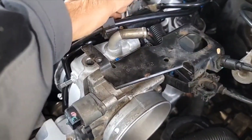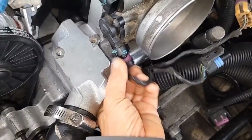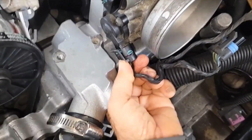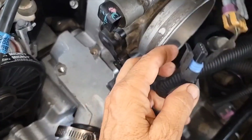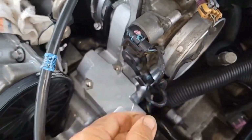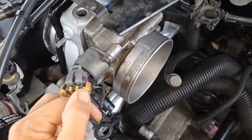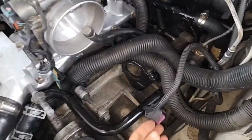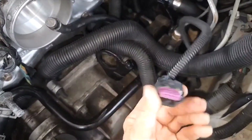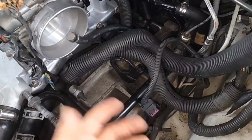I'll go ahead and put this purge valve back on and the evap canister purge valve too. I'll hook up the throttle position sensor here. This is the idle air control valve. And then this goes to the MAP sensor once I get it in. Now, this purple one is for the MAF sensor — the MAF temperature sensor — which will go on after I get the air intake on.